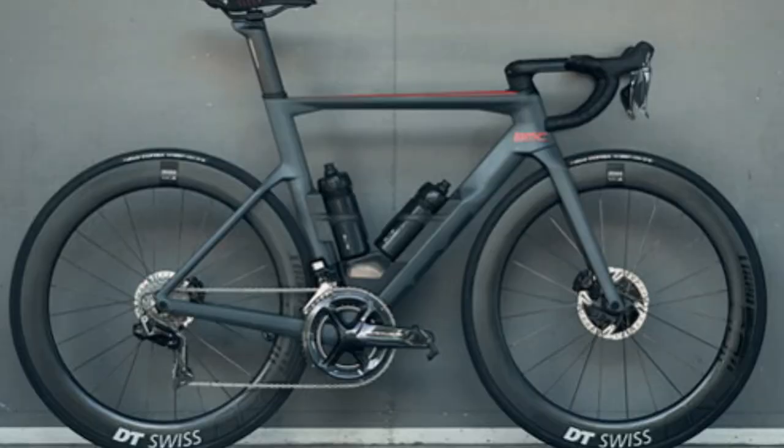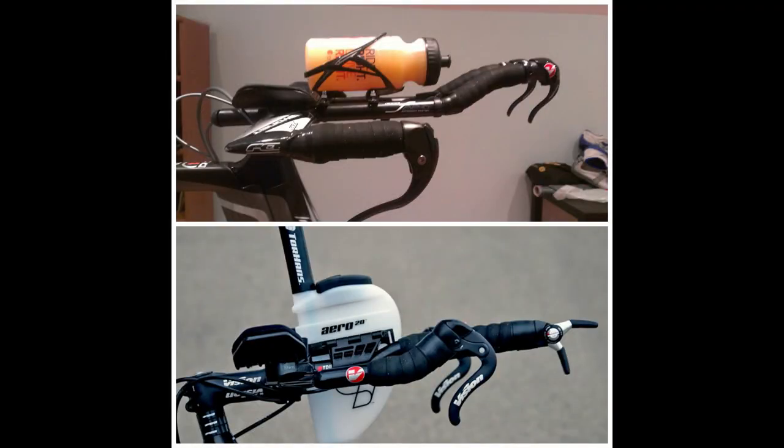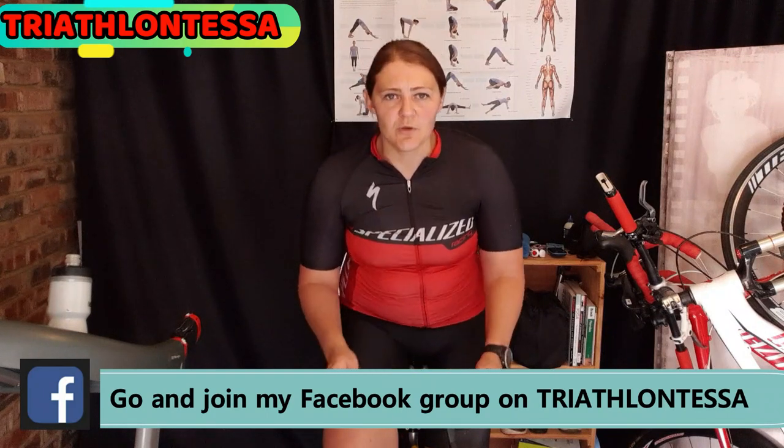There are three different places you can put your water bottle cages: on the down tube of your bike, at the back of your seat, and between your tri bars. I'll focus on the down tube and the one behind your back. Personally, the one behind your back is much easier — with the down tube you have to look down and locate the bottle, whereas at the back you can simply reach behind and take it out.